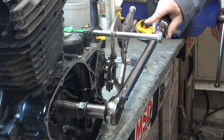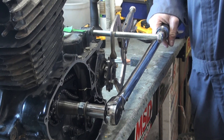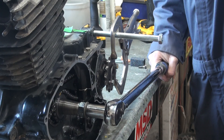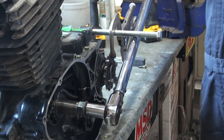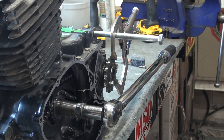This is at 46 foot-pounds of torque on that torque wrench. Now I think it slipped — yeah, now it slips.